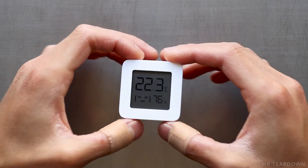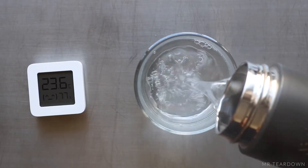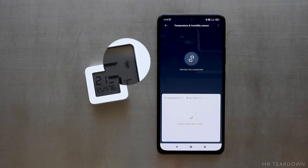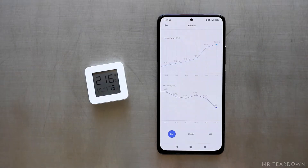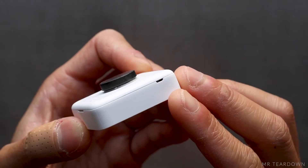Hi guys, and today we're taking apart this Xiaomi second generation temperature and humidity monitor. With just about 6 US dollars, you get temperature and humidity measurements, Bluetooth connectivity, and a cute little LCD screen. It can connect to the Xiaomi Smart Home app via Bluetooth, and it saves the temperature and humidity data for up to 24 hours.